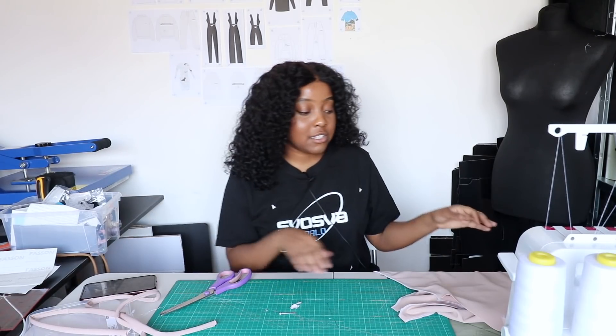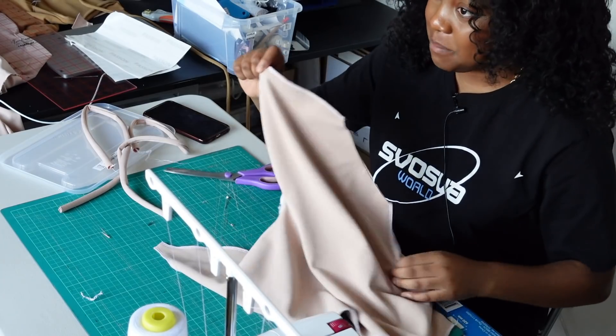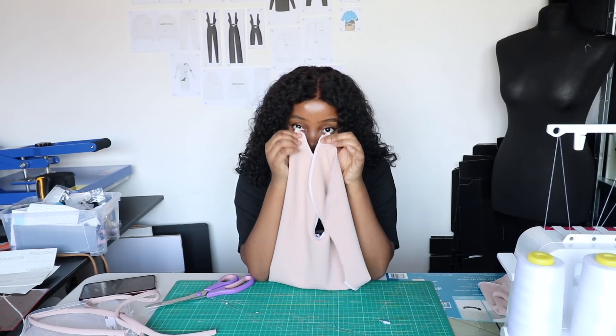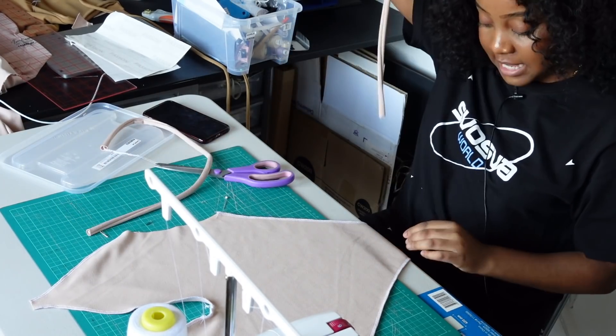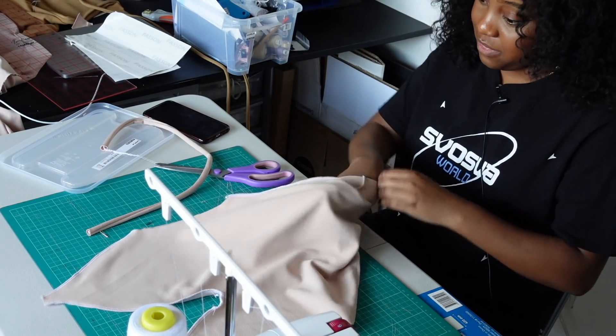Now that we've turned our straps to the right side, I'm going to show you how to attach the straps to the bodysuit. We're taking the front piece — as you can see it's got these unsewn holes here at the top — and still with right sides facing together, we are going to feed the strap through the gap.